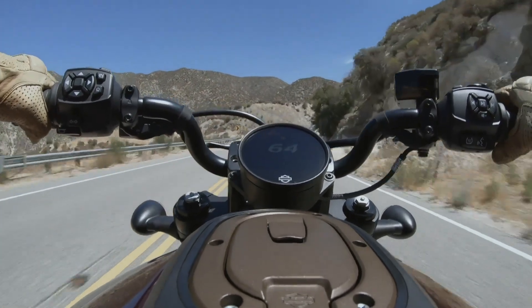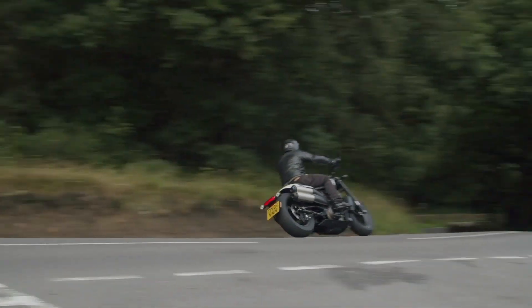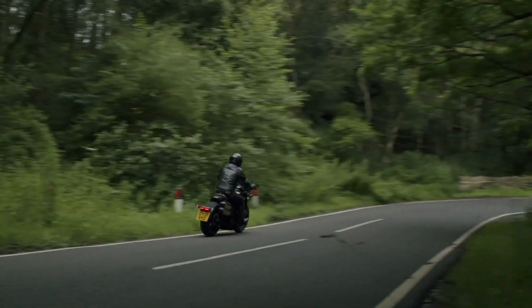If there was one thing that I didn't enjoy on the bike on the launch, it was the wet weather grip. When you're turning the bike, it just didn't feel like it was inspiring any confidence for me to push on.